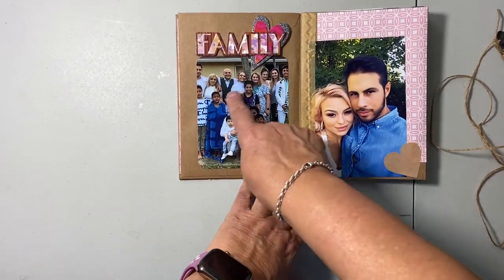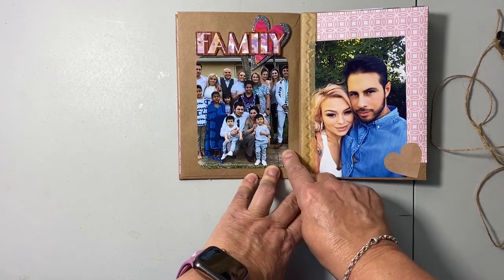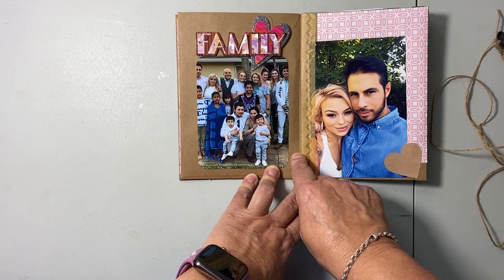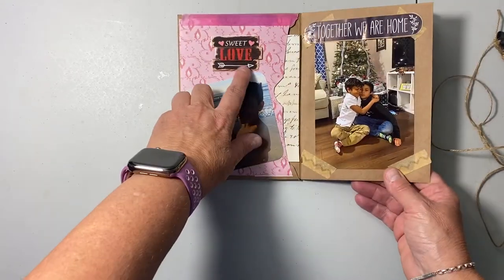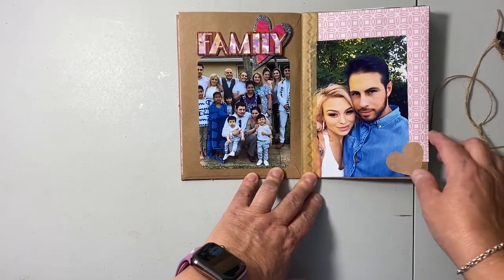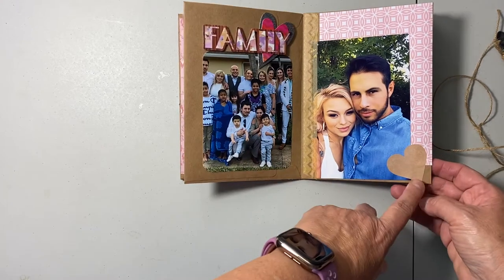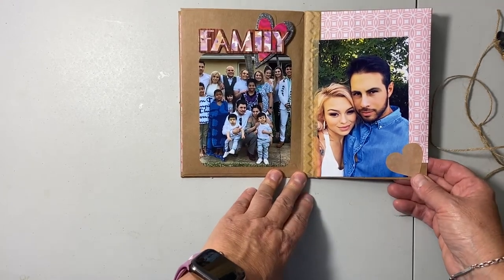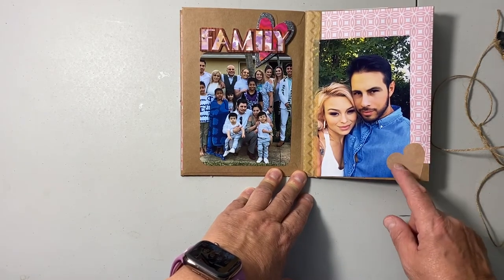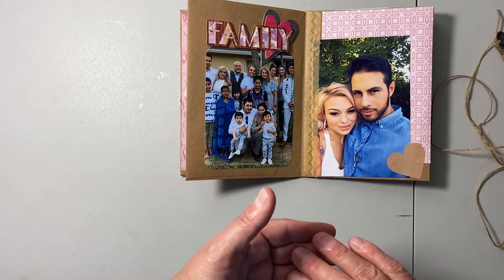At the funeral we had all of my family there except for one daughter-in-law and one son and his two children, so I got a picture of everybody else. This is a sticker from a Dollar Tree family love pack — it's so adorable and surprisingly high quality, with three-dimensional stickers. Here's the couple, and I used another piece of paper. I found these hearts I got on sale at Hobby Lobby for about 10 cents for a gigantic stack.